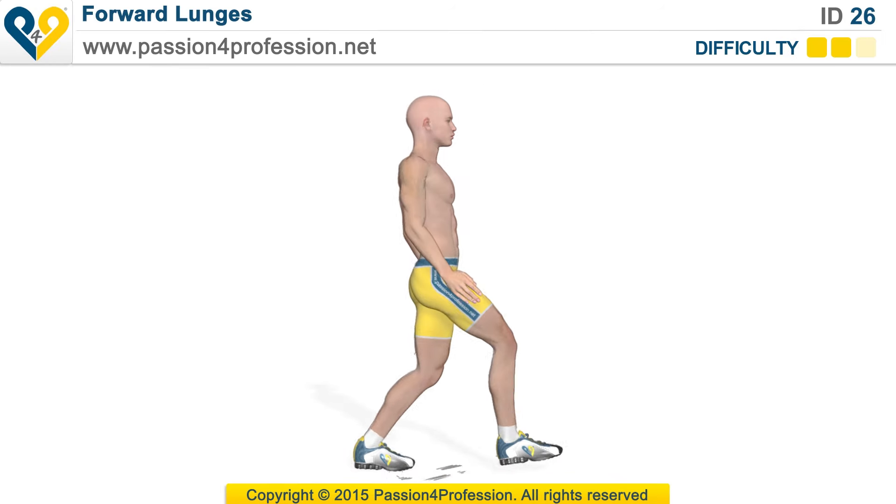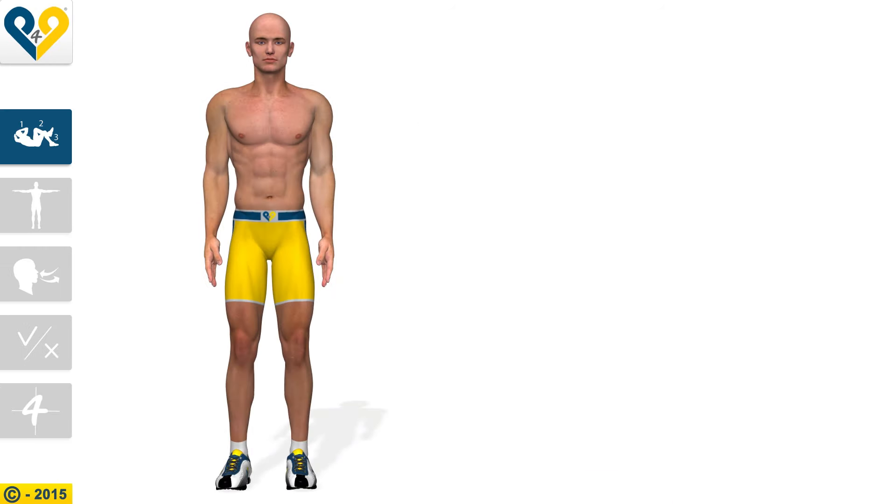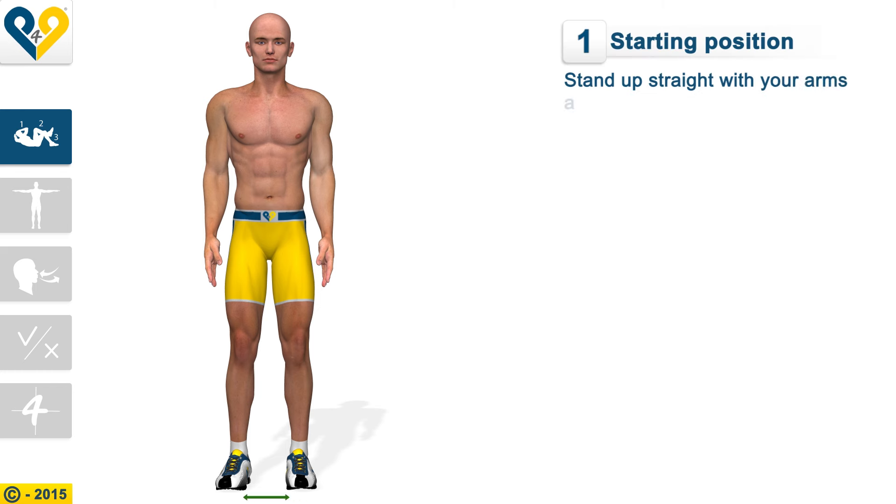Forward Lunges. Starting position: stand up straight with your arms at your sides and your feet about 6 inches apart.